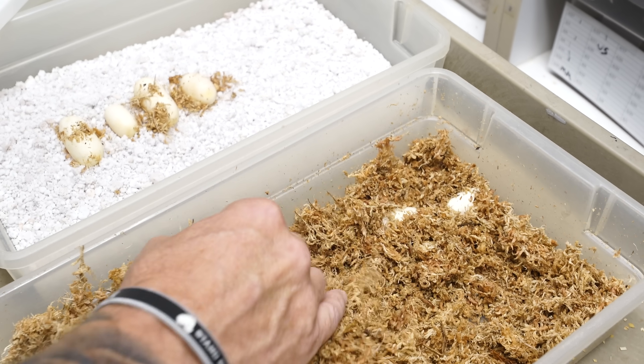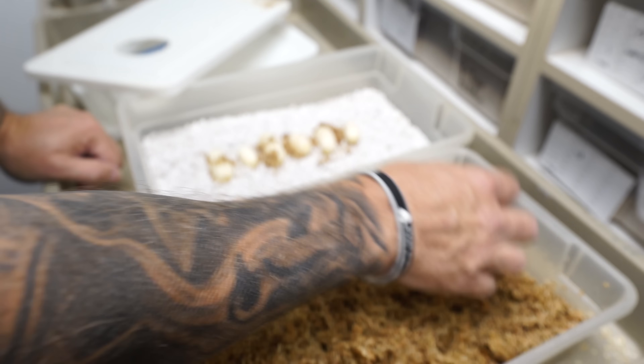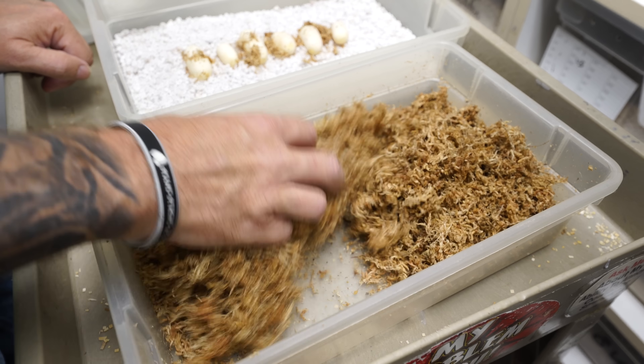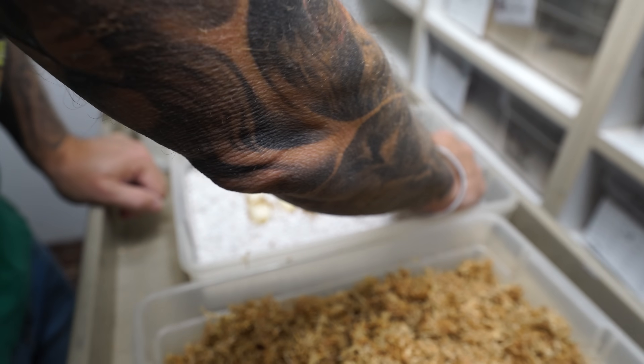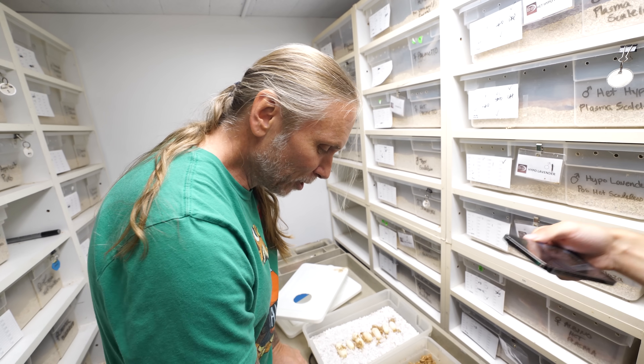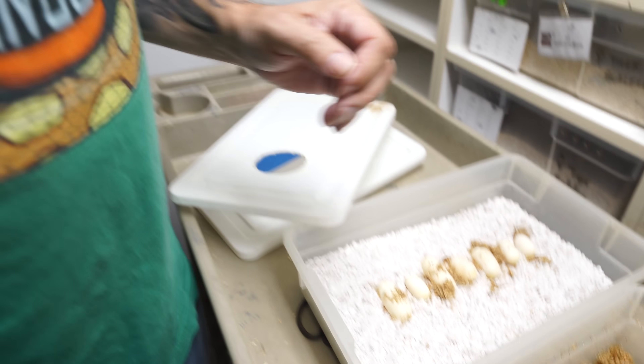There's a bunch more eggs — that's a pretty good clutch for not that big of a female. She'll definitely double clutch. Oh, there's one more egg hiding right over here — hognose snakes are weird like that, they'll lay all over the place. Most snakes lay in one spot, but that's why you've got to really search through the sphagnum moss to make sure there are no hidden eggs. I've had it happen where a week later I come back and there's an egg in the box. We've got seven beautiful eggs. Hognose hatch in about 45 to 50 days — so we're going to have little pastel pink babies hatching pretty quick.